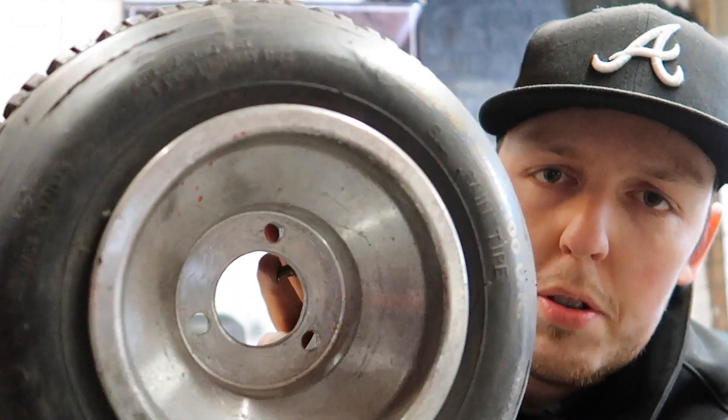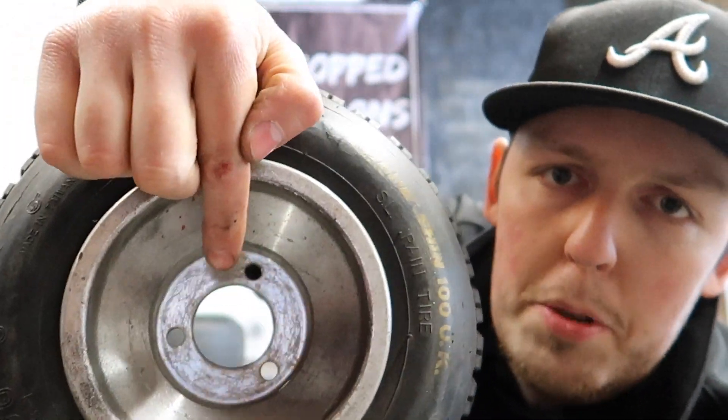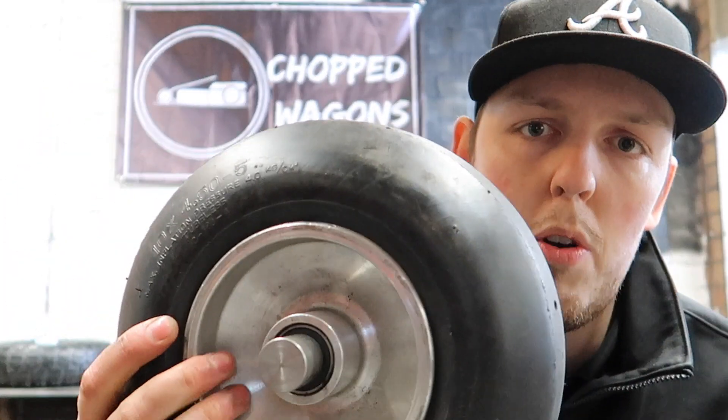You'll know if they require a hub because there's three holes there — that's where you mount your hub to, and then you'll slide the axle into the hub, just like that, so it all fits.